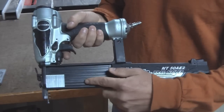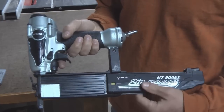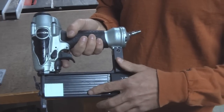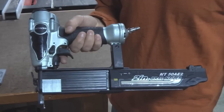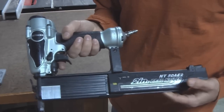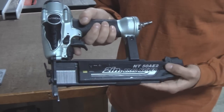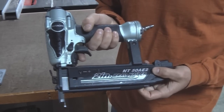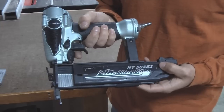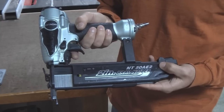It shoots from 5/8 inch nails to 2 inch nails, and I've shot nails all within this range and I've never had a misfire, never had a jam, so this has been a great gun for me. Also, if you see this little piece of yellow here, that is an indicator that shows when your gun is about to be empty. As the nails are shot and they dwindle down, the yellow appears.